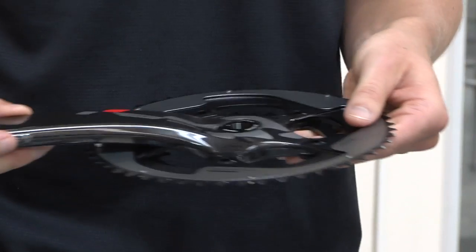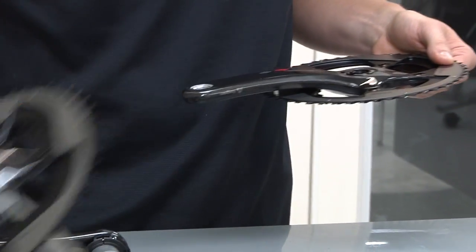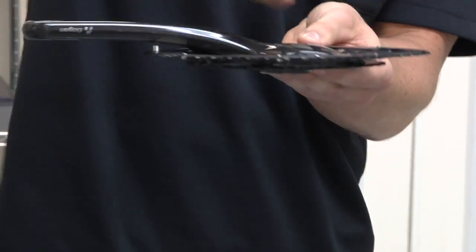Another thing to talk about is the difference between the BB30 arm that you see here and the GXP arm. You'll notice that the GXP arm is kind of flatter here, and then with BB30 it takes a dive down.